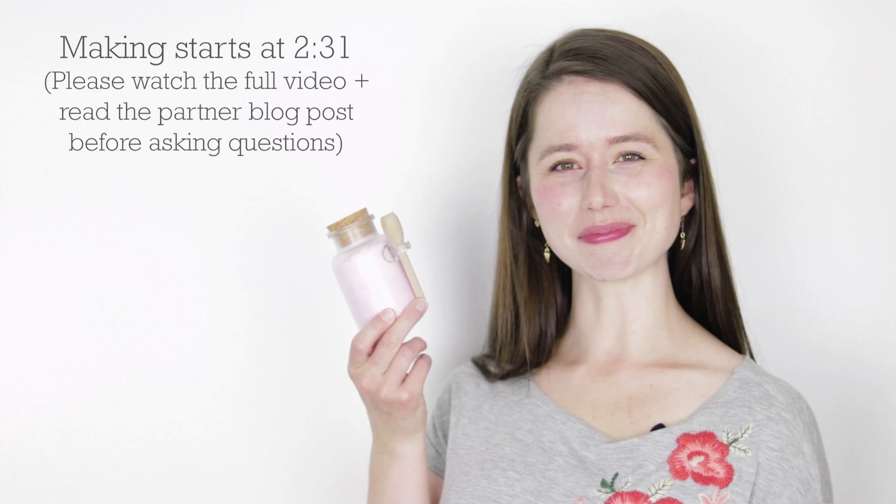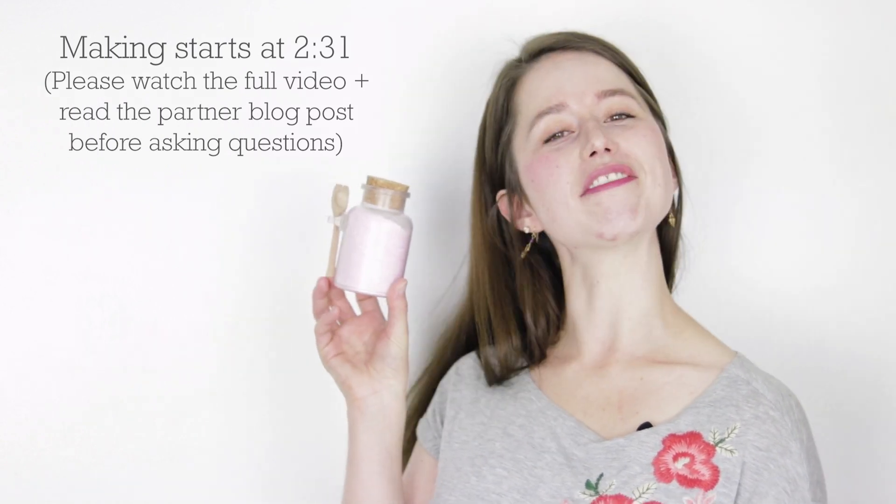Hey Beavs, I'm Marie from Humblebee and Me, and today we are making some Lavender Oat Foaming Bath Salts. I've made a lot of things over the years, but I honestly haven't made much in the way of bath salts, so this was a fun new challenge for me.